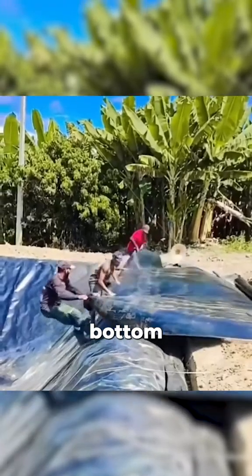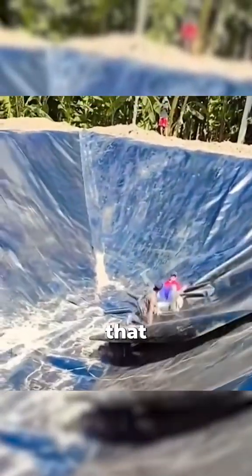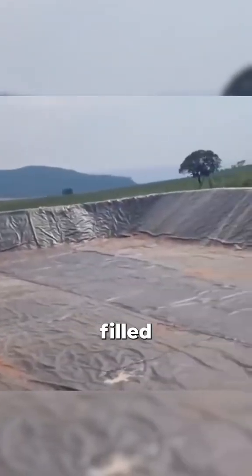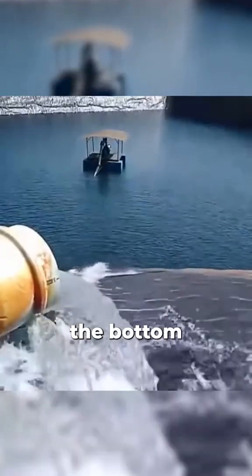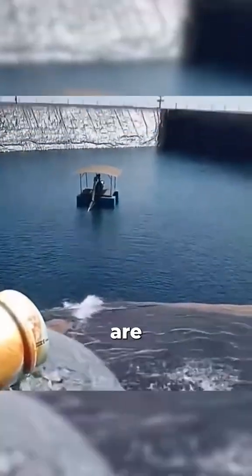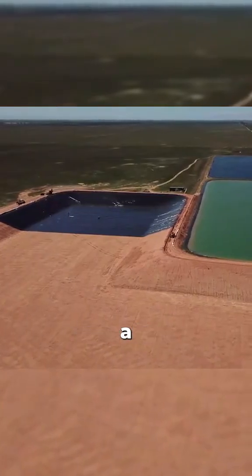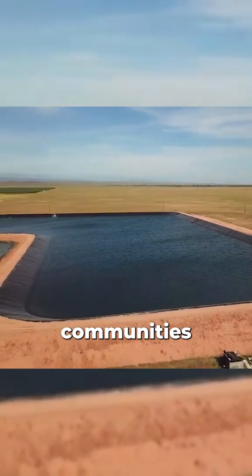Even if the bottom of the newly installed reservoir is still dirty, that doesn't stop the enthusiasm to fill it with water. Once filled, debris naturally settles at the bottom. These reservoirs are often used to create water reserves in case of drought, providing a sustainable solution for local communities.